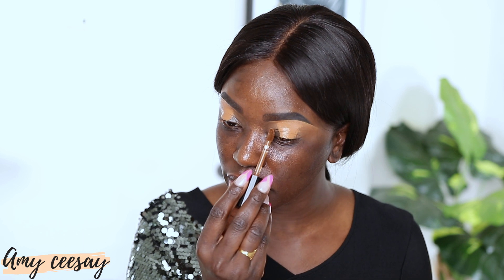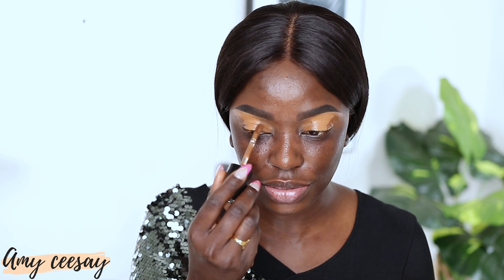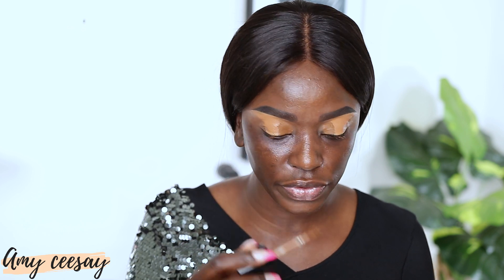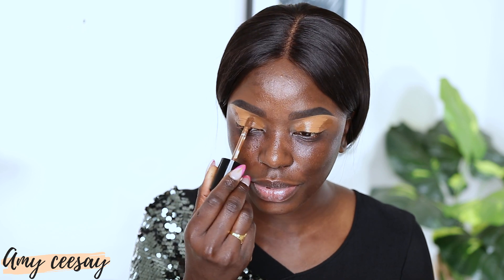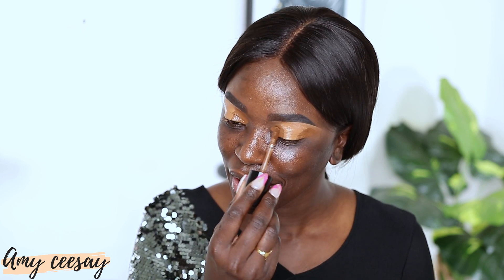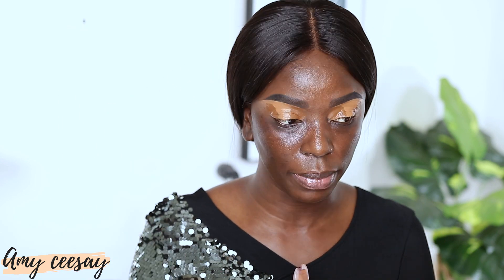Next I'm going to take a concealer from Too Faced in the shade Coco and apply it right in the inner corner of my eye and also on the outer corner. My voice sounds a bit off — I lost it a few days ago because I went to a basketball game and was really deep into it. I'm going to let the concealer sit for a little bit so it gets tacky.